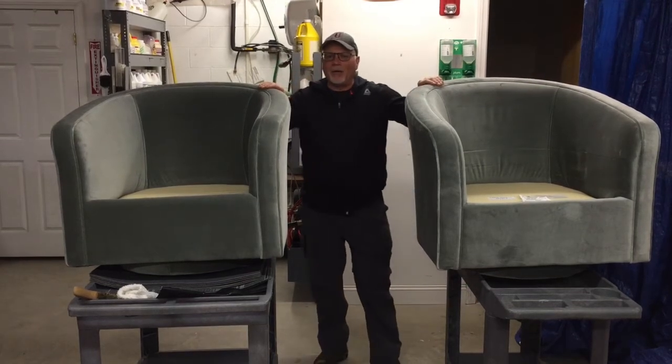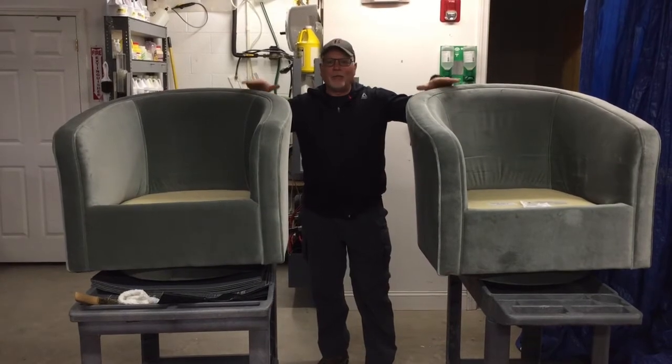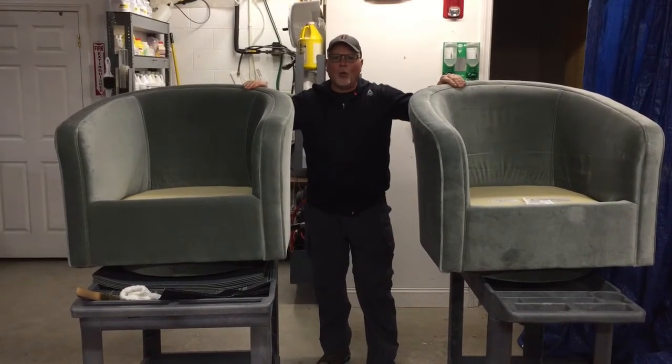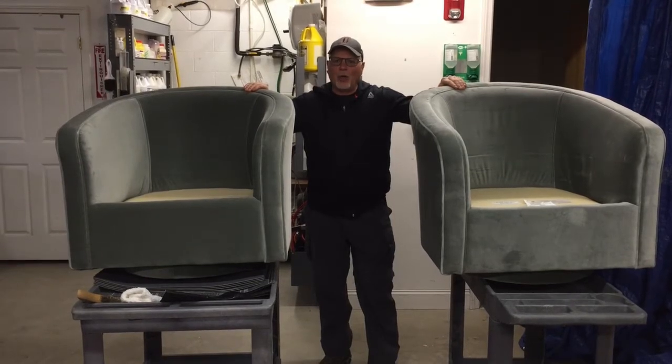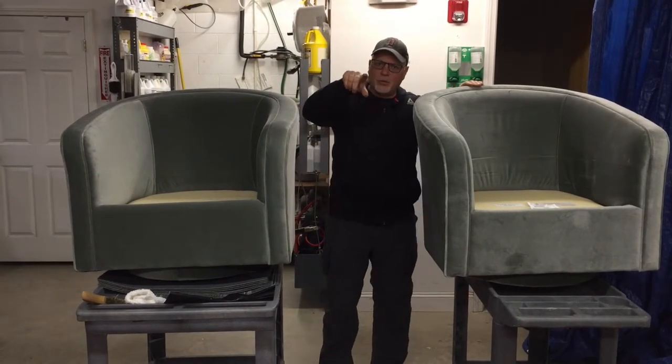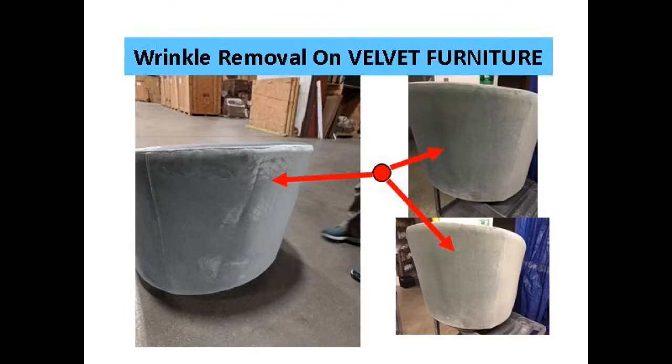Hey, it's Dave with Regal Fabric here. We're here to talk to you about velvet upholstery. This is a cotton, two matching cotton velvet pieces. What do you do when they've been wrapped too tightly and been in storage for too long and now they're creased? Well, tune in and we're going to show you. Coming up, how you too can get results like this.